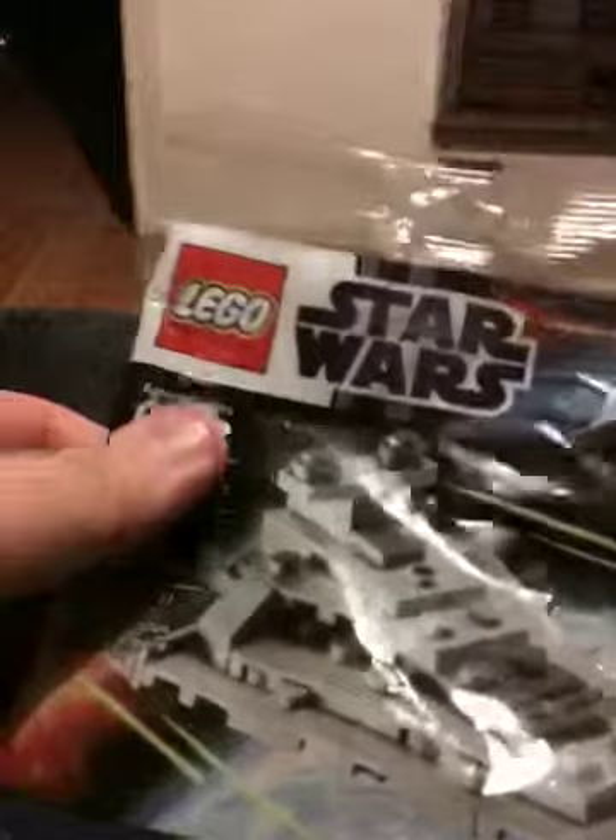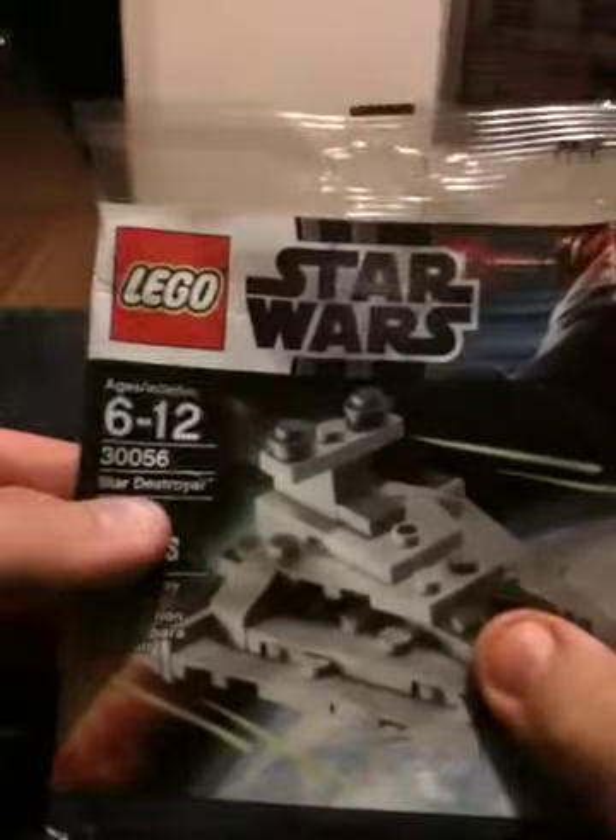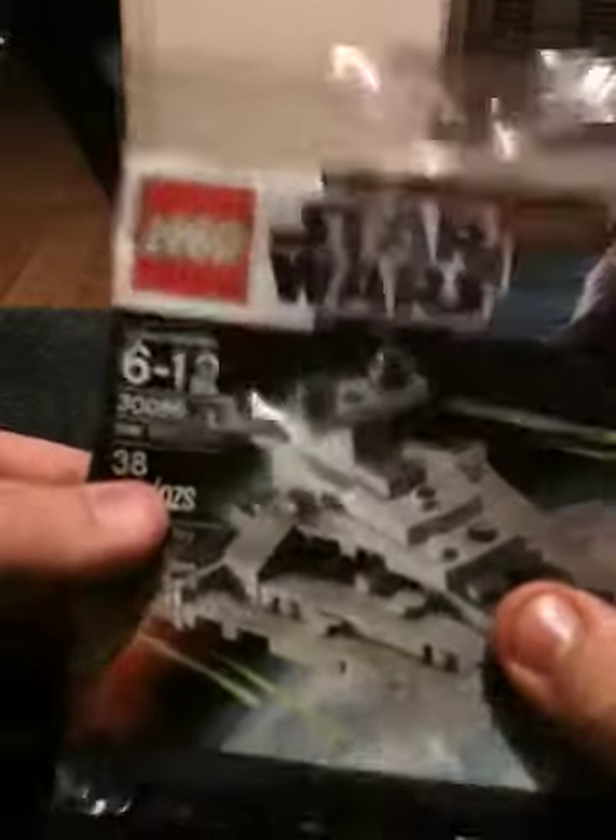Here's the packaging. Again, very cheap, simple little packaging — it's intended for putting in the stocking. Overall, 38 pieces, so there's not many pieces to this set.